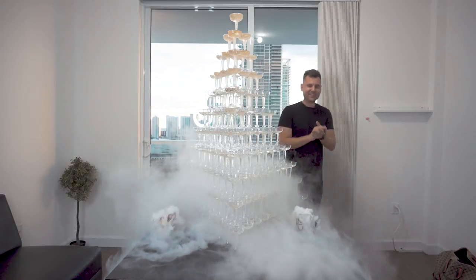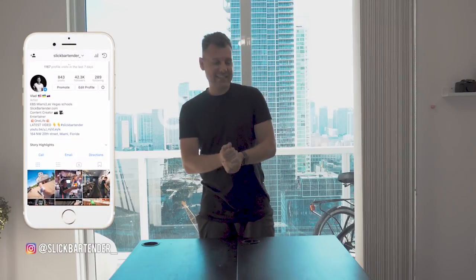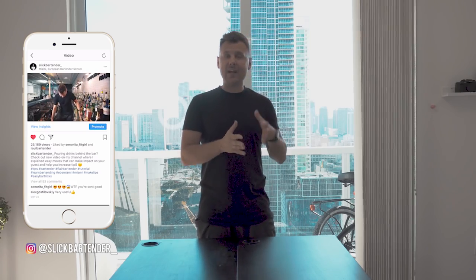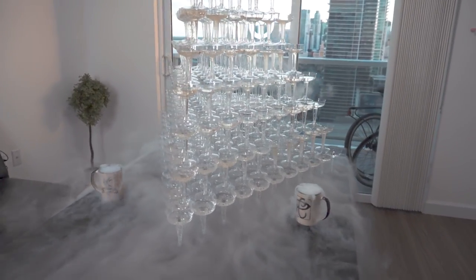Add dry ice and there you have it. Today we'll show you and explain all details how to make a super awesome tower that you can serve any drinks and beer, but the most popular is champagne.